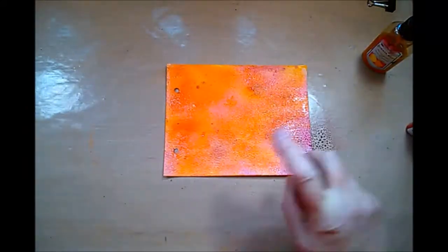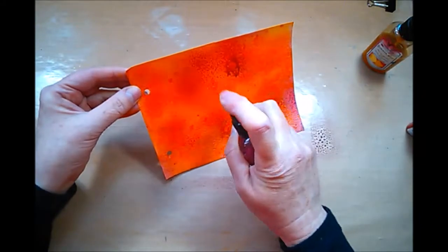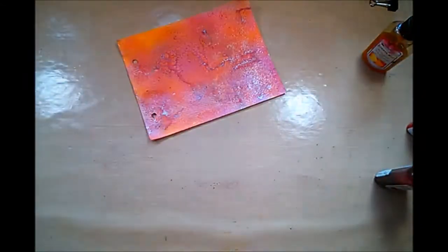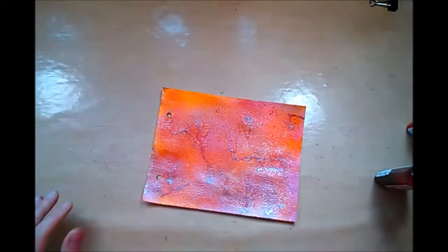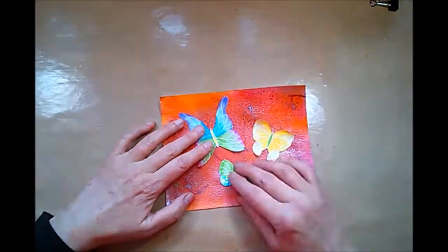I'm adding several red colors of glimmer mist to the top, and when that's all dry and I'm happy with it, I'm looking for something to add to it — something simple, something quick — and these butterflies came to mind.